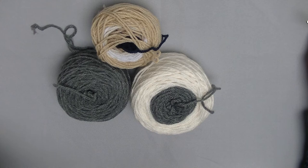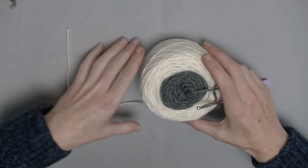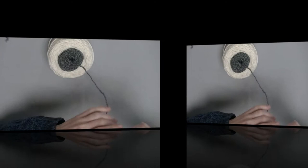I made these three center pull skeins. These are leftover yarns, similar to Scheepjes Color Crafter. Some of you already know that one. You need a crochet hook at least one full size bigger than the label of your yarn recommends.